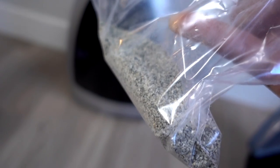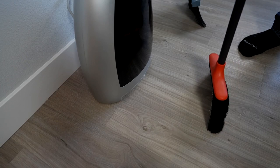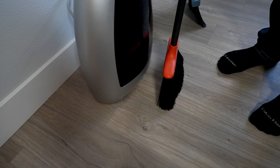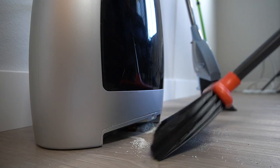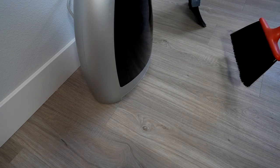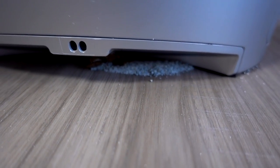How about something a little finer, like some kitty litter? That was more than I wanted to put on the floor. So far, so good. There's a little bit down there still — I don't know if there's anything about that.